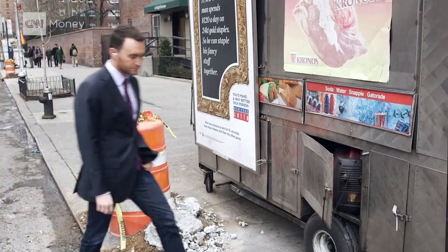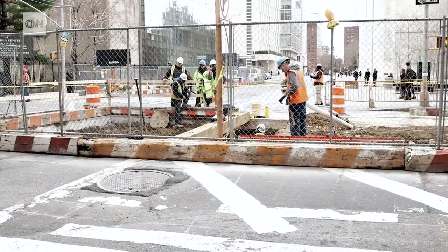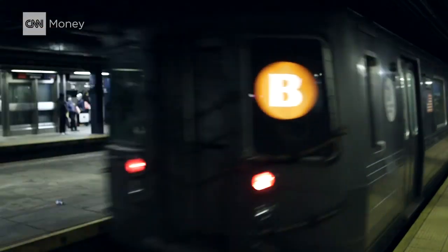In the city streets they made a noticeable difference and were able to hold their own against loud New Yorkers. They worked pretty well in the subway station too, but if I keep them in I'm afraid I'm gonna miss my train.